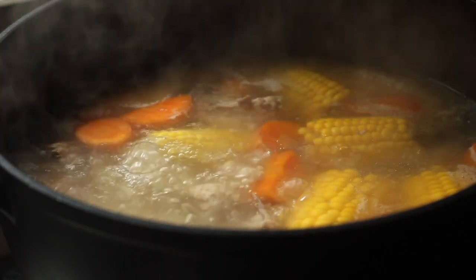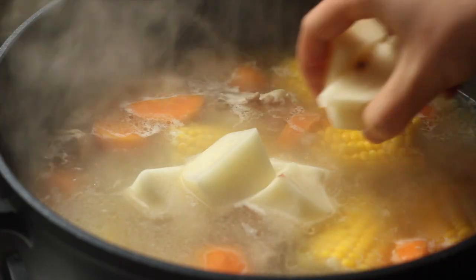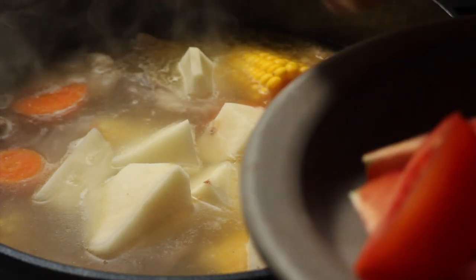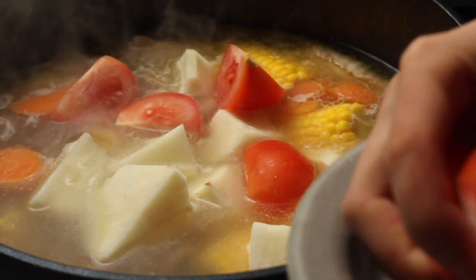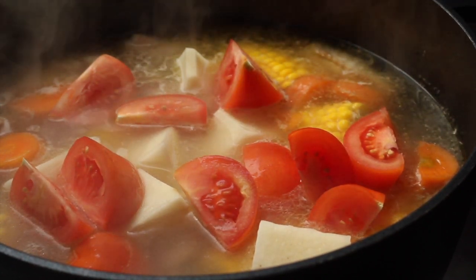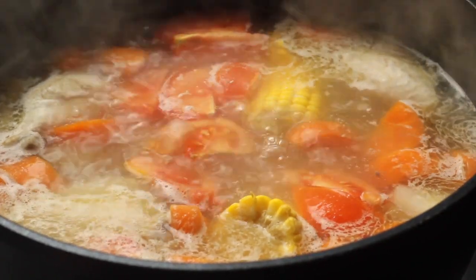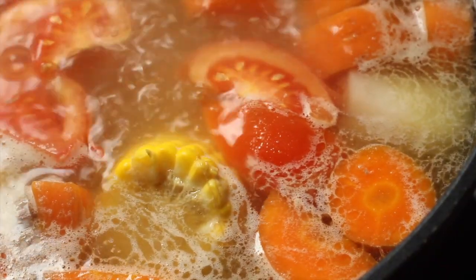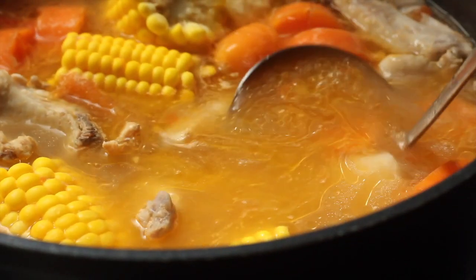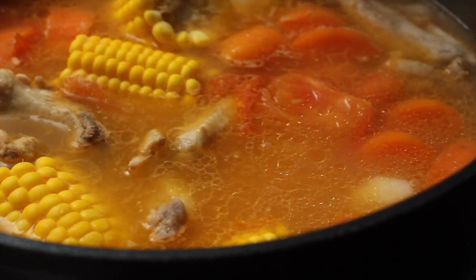When I'm almost ready, I add the potatoes. You want to add them near the end because if you add them right at the start, they'll disintegrate. Tomatoes in this soup aren't traditional, but I love them because they add umami to a soup I don't boil for very long. When cooked, the tomatoes slowly melt and disintegrate into the soup, giving it a lovely reddish colour and a nice tang which I really enjoy.